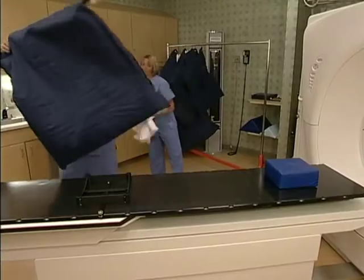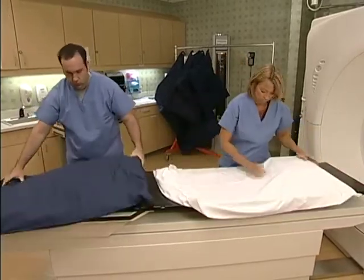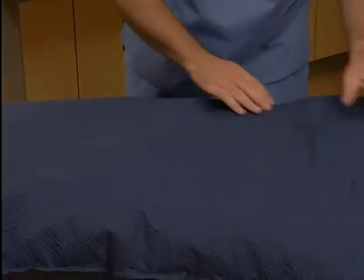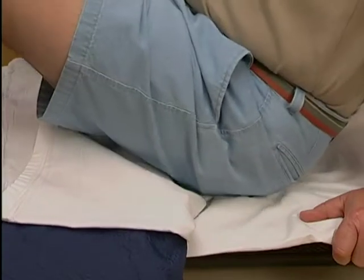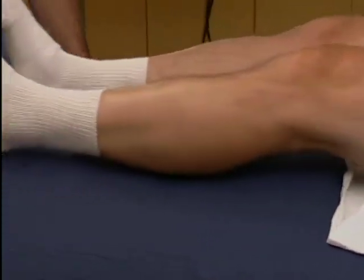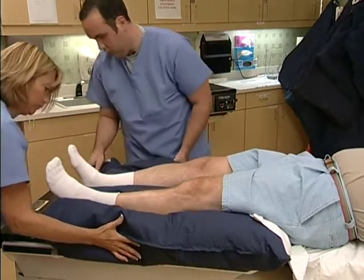Lay the cushion over the box adapter so that the adapter is three-quarters of the way down the cushion. Spread the cushion and its contents evenly over the adapter. Make sure the SecureVac cushion extends beyond the box adapter on all sides. Position the patient on the couch, aligning the proximal edge of the box adapter with the patient's lower gluteal fold. Make sure that the patient's heels rest on the cushion, which will form another reference point for positioning the patient on subsequent visits.